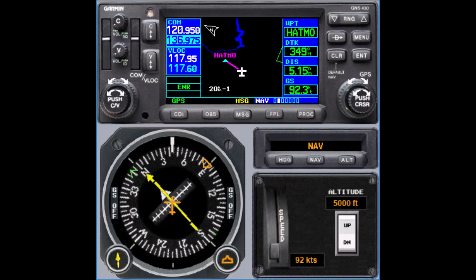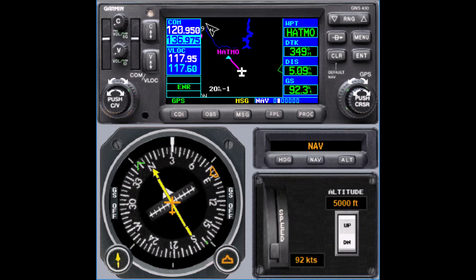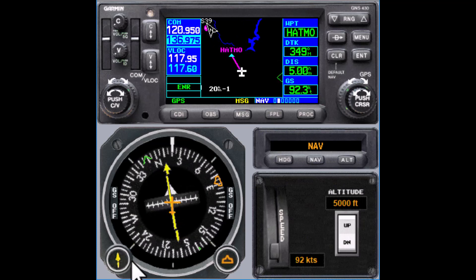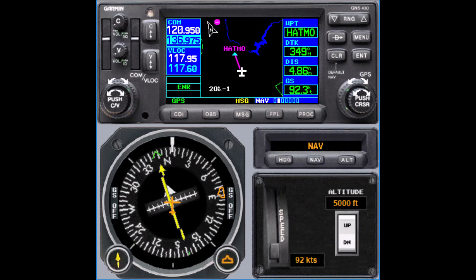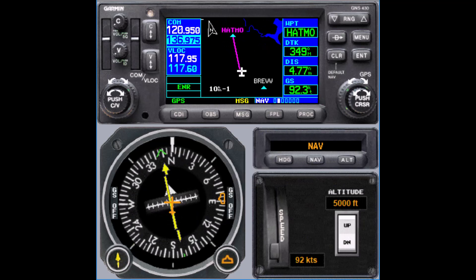Another consideration would be what frequency you're going to be on — whether you're going to climb up and get flight following or stay low on a practice frequency, that kind of thing. At this point, we can just track in towards the virtual VOR. We're not using any kind of radials at this point, we're just using a direct-to course, and on the way in we can set up some hold instructions.